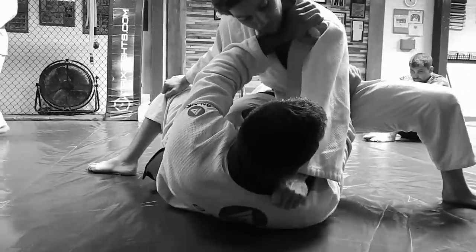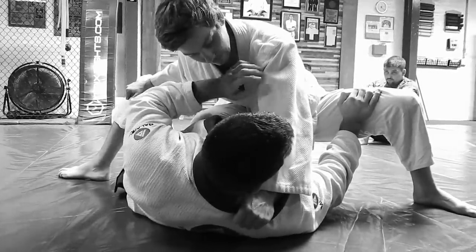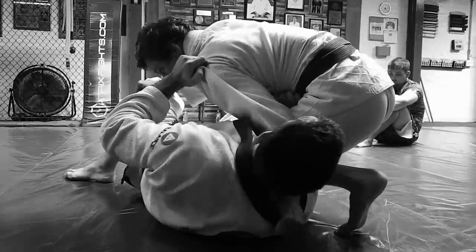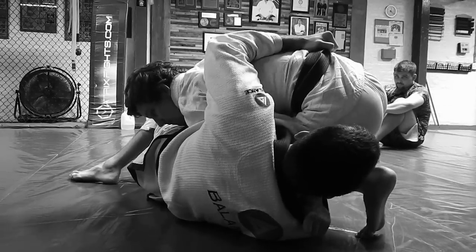A lot of times, if I'm pushing on a hip — if I miss this, this one's more available. If I do this, a lot of times the guy doesn't want to come up. So, as he comes up, when he starts to smash me down, I hug him, and this hand comes right to the collar here.